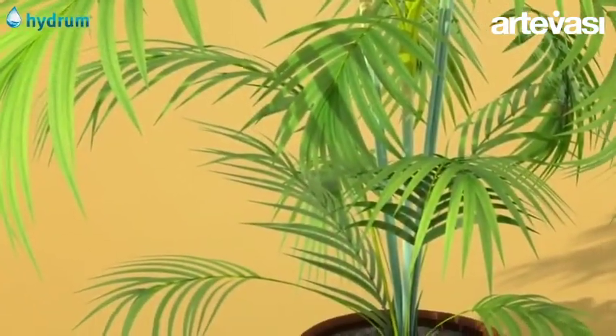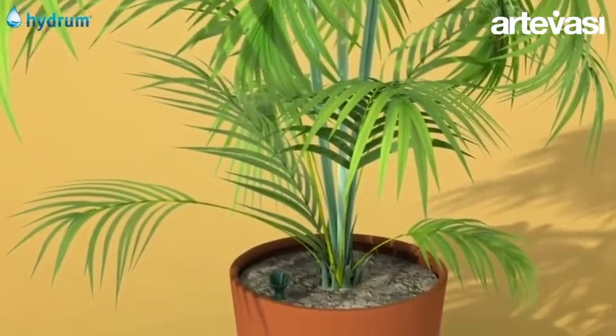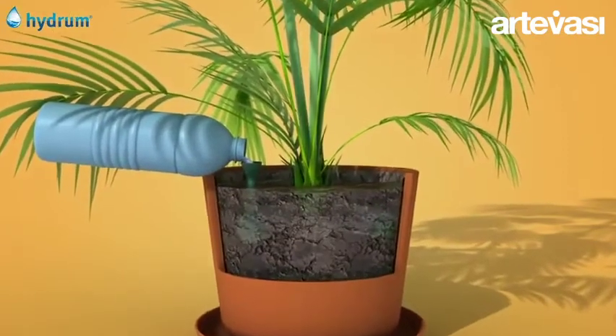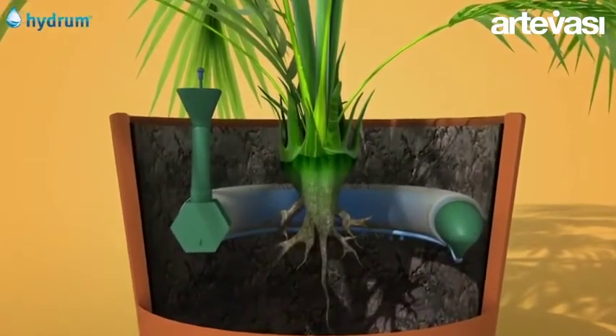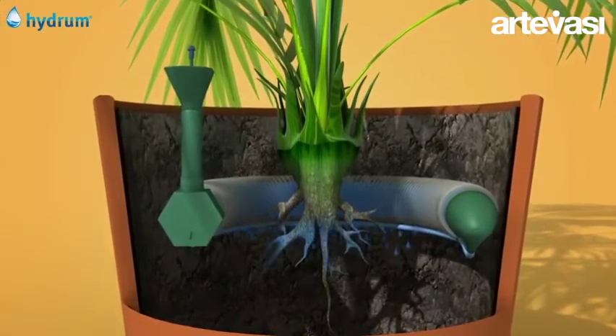For new pots, install the Hydrum device at the time of planting. Fill the Hydrum device with water through the tube filling funnel. Thanks to the special cord, Hydrum will slowly but steadily supply water to the soil from the water contained in the reservoir.